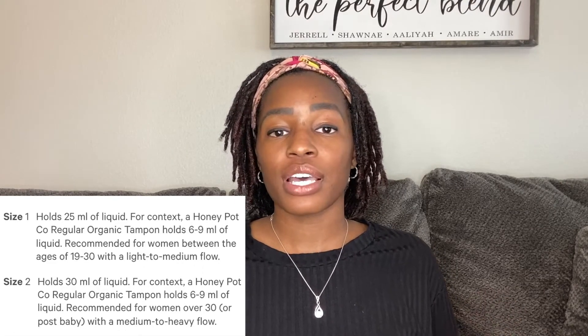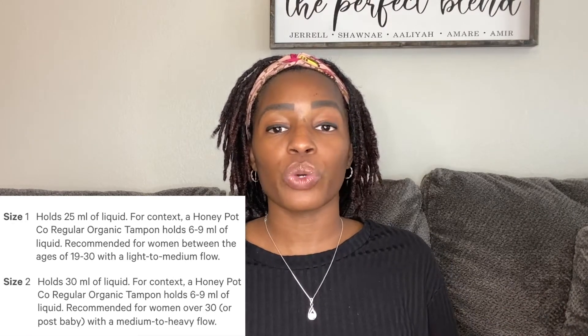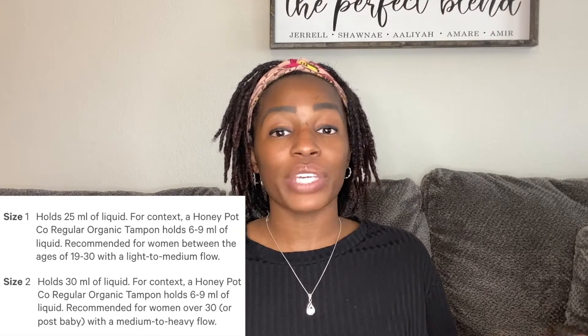They have two different sizes for the menstrual cup. Size one is for women under 30 who have a light to medium flow and holds 25 milliliters. Size two is for women over 30 or post-baby with a heavier flow. I am post-baby — I've had two kids — but my flow has never been super heavy or uncontrollable where I'm changing my pad every 30 minutes.